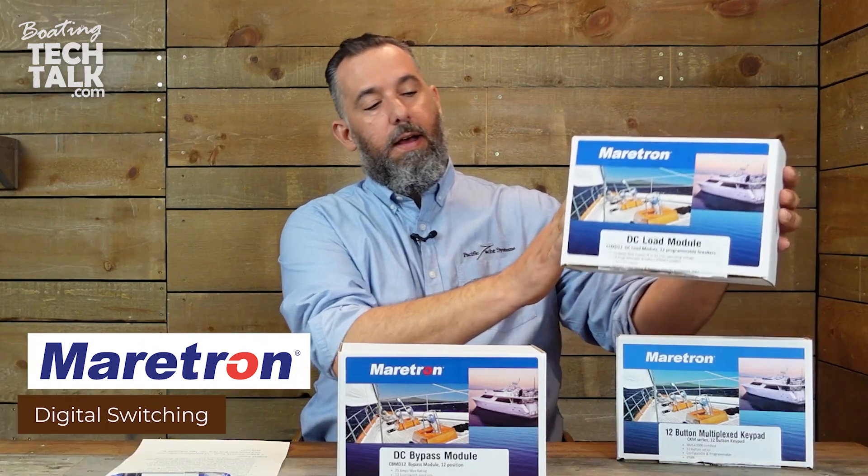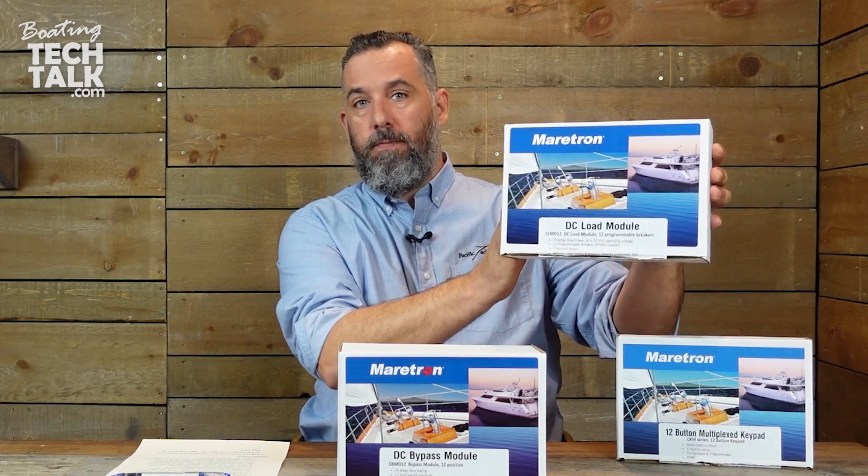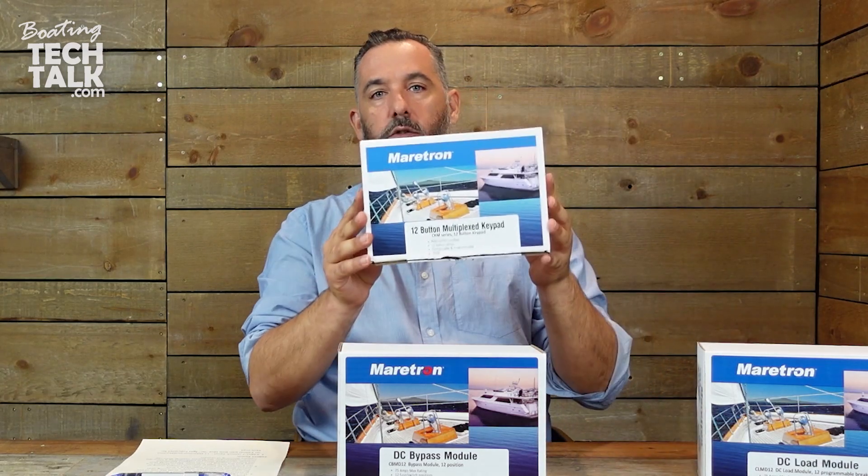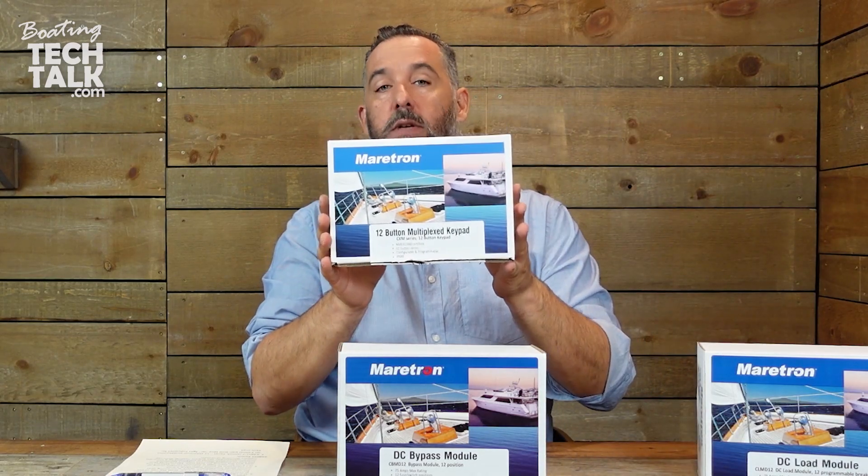There's Maritron's 12-channel DC load module, which is essential. And then as well, you would also have this remote digital switching.